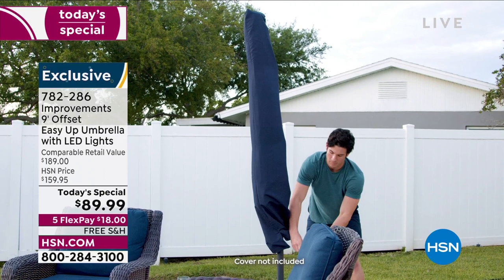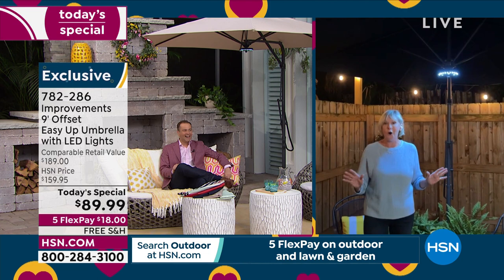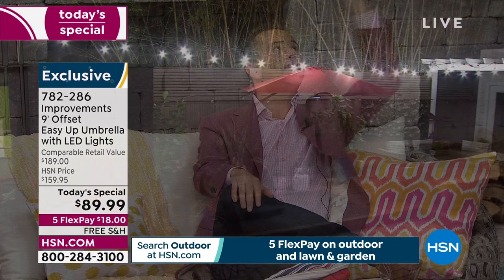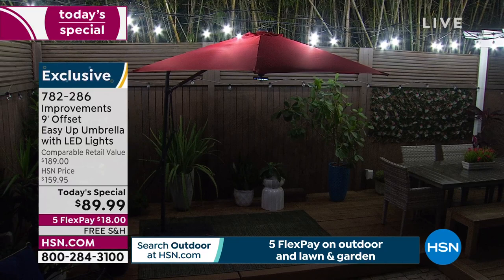We're thrilled to be launching this at midnight so everyone can see how great the lights are, and throughout the day tomorrow everyone will see how amazing these are — this umbrella does it all. The convenience of having it offset is a joy: you don't need it in the center, it can be off to the side of your lounge chairs, sun loungers, or dining table. That nine-foot span is generously sized — UV protection, fade resistant, rust resistant, airflow canopy.